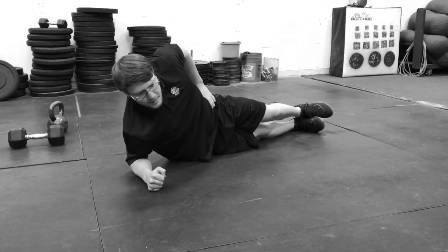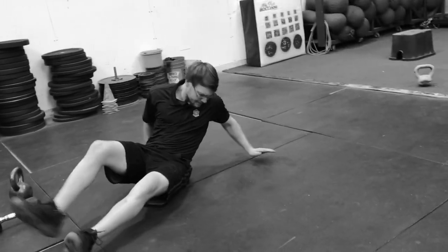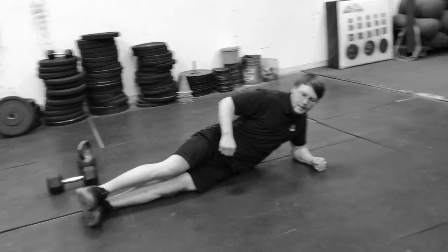In terms of rep count, five reps on one side, then go ahead and roll over, and then five reps on the other side.